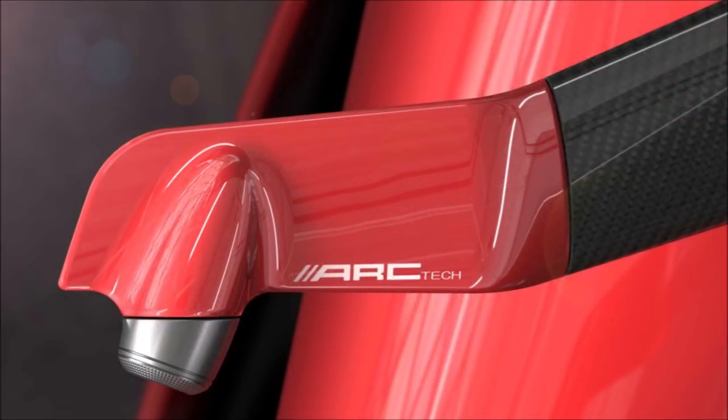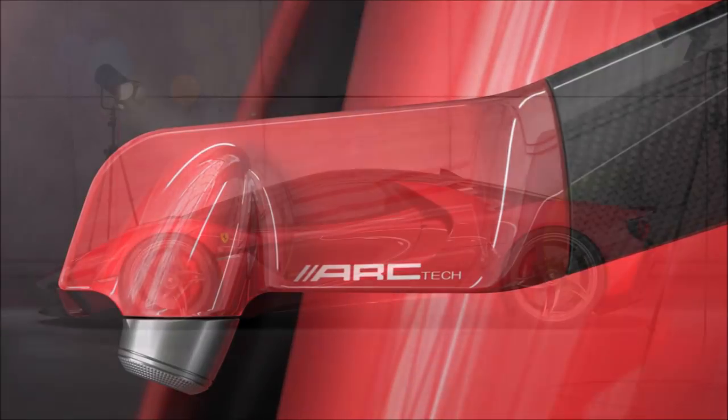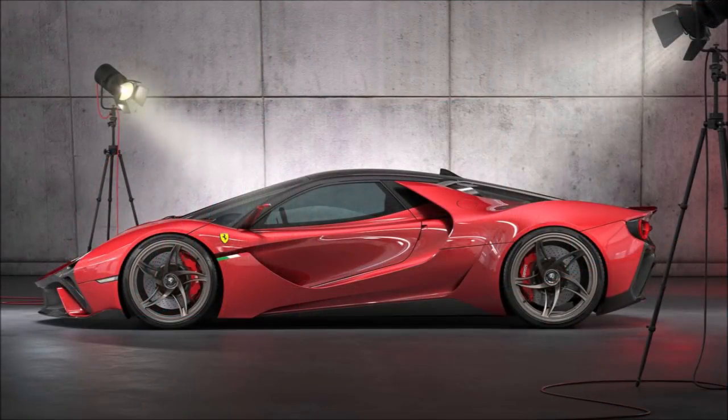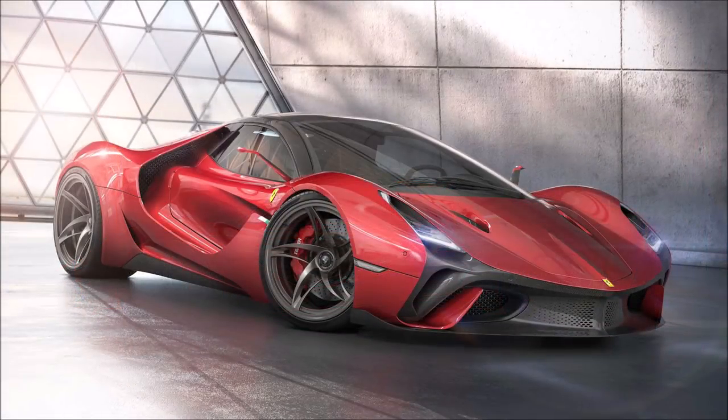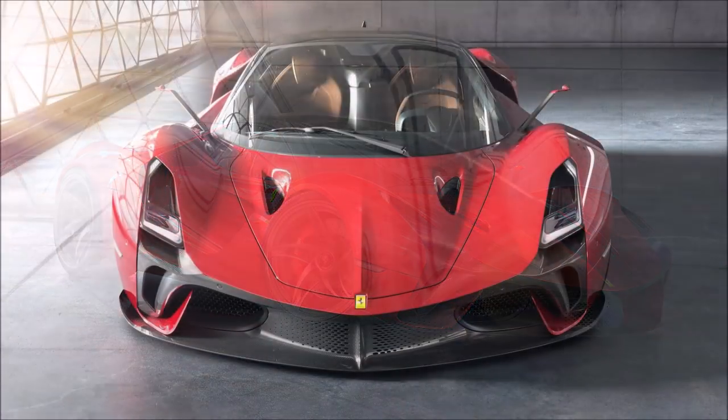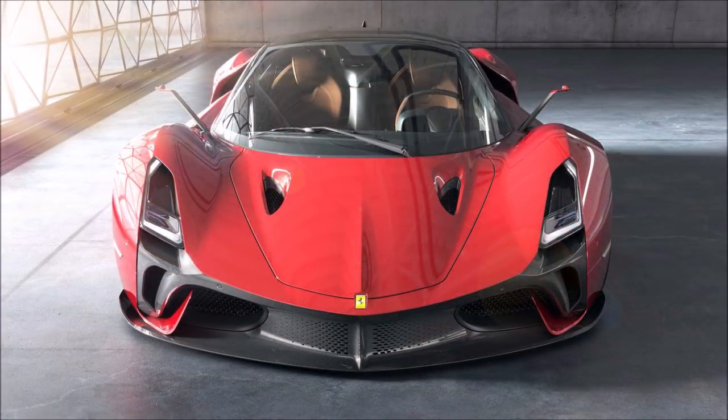Maybe with a mix of McLaren P1. The South African designer tried to think of everything but predominantly focused on the flow of airflow over the various body elements, so we're left with powerful statements — from the hood vents to the rear diffuser and especially the flying buttress.